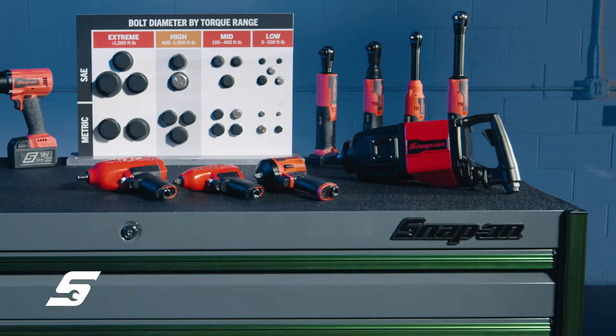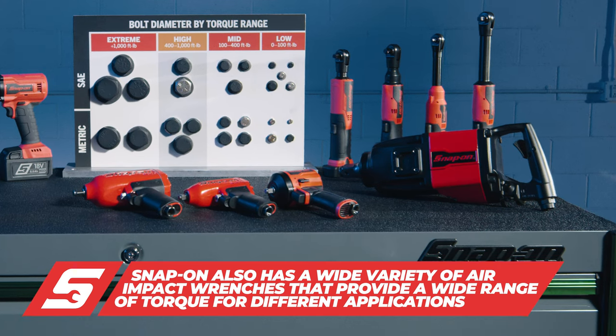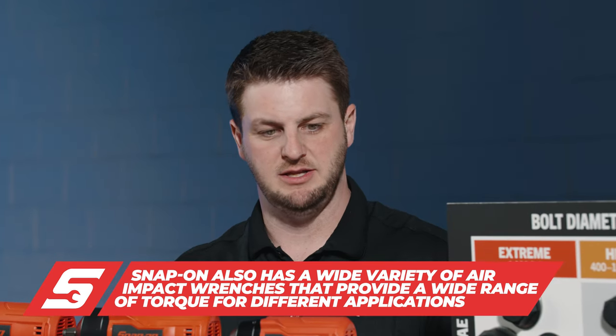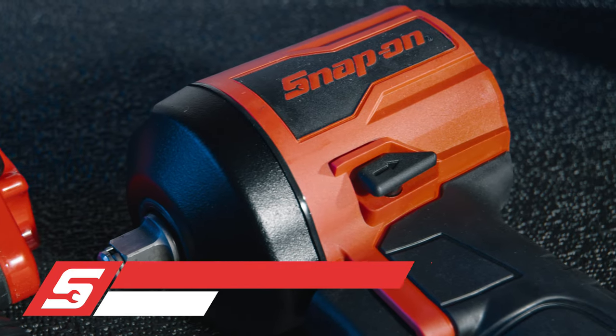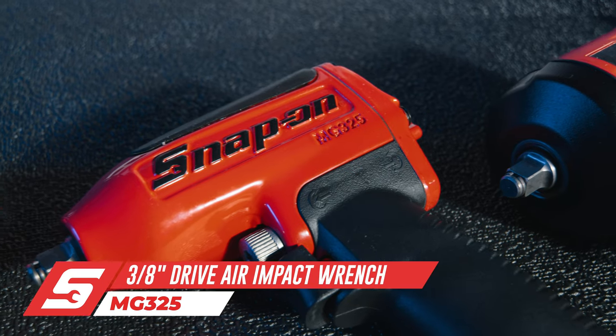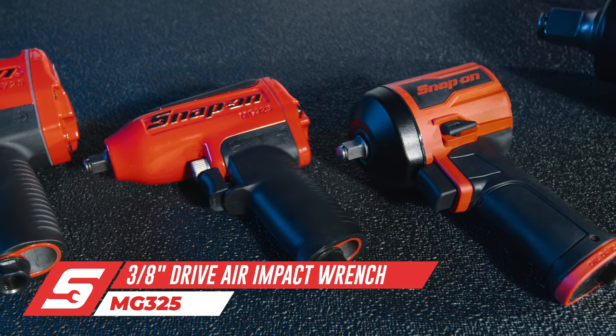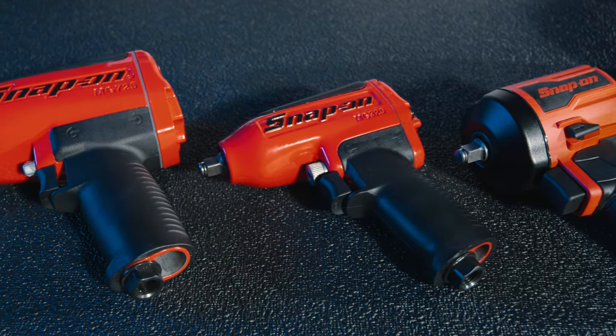Now let's talk about air-powered tools. Just because more and more technicians are going untethered doesn't mean we stop innovating in the air space. That's where we came out with the 338 — lots of power, lightweight, balanced, a great tool when you have access to air. Then you step up into the 325, working within the family, just like you would use the 9010 application.